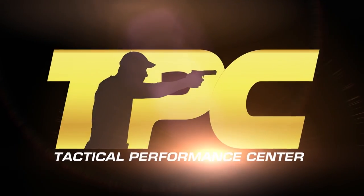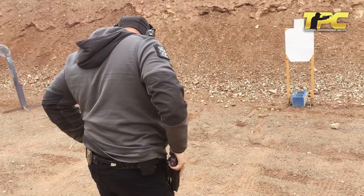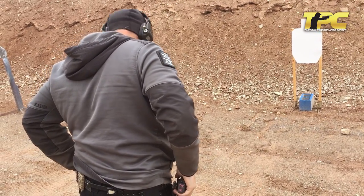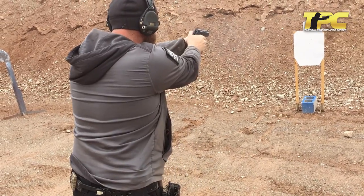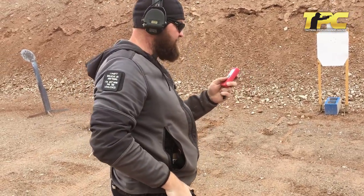We're going to go out to the range and run it. Five yards, five shots from the holster, first string WB 540. The time was 2.06 and the first shot was 1.26. Let's move it on back.